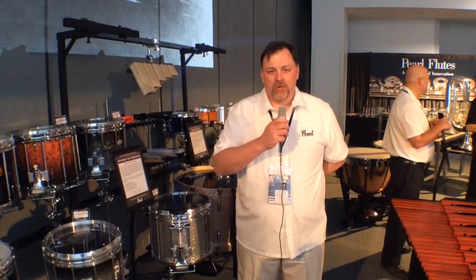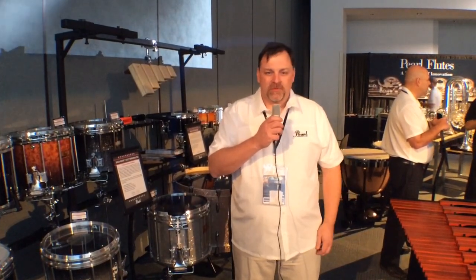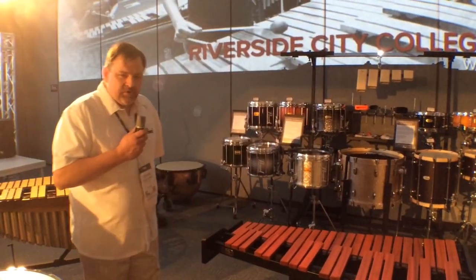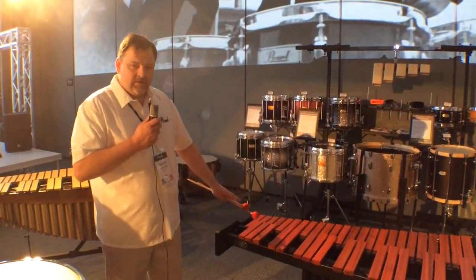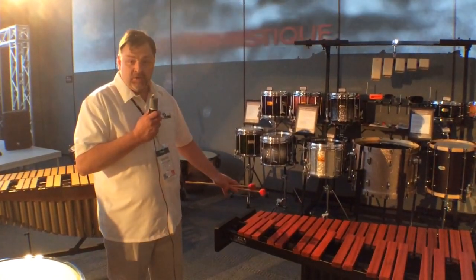Hi everybody, this is Sean LaFriends with Pearl Corporation. I want to take you through some new things we're showing at NAMM 2014. Let me introduce you to the newest member of the Academy Series — this is the 3.3 octave with resonator Academy Padauk Marimba.